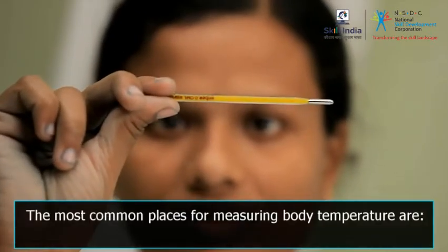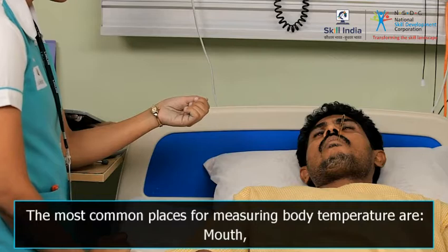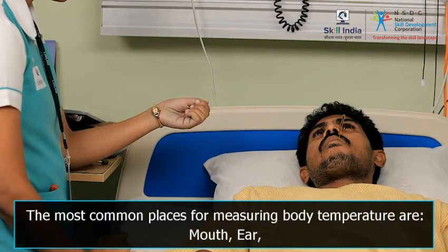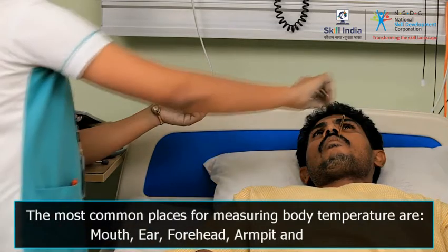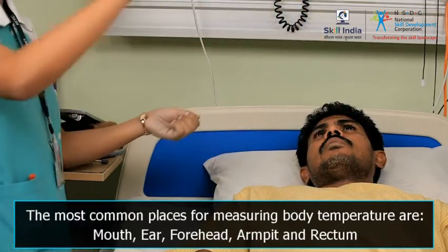The most common places for measuring body temperature are mouth, ear, forehead, armpit — also called the axillary method — and rectum.